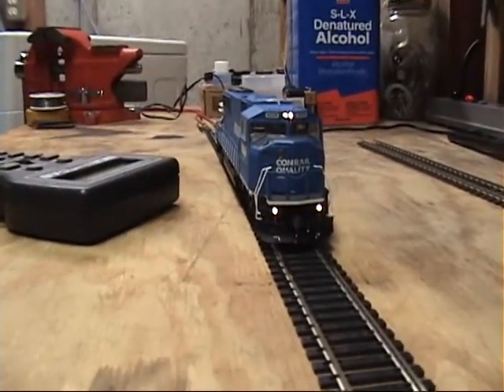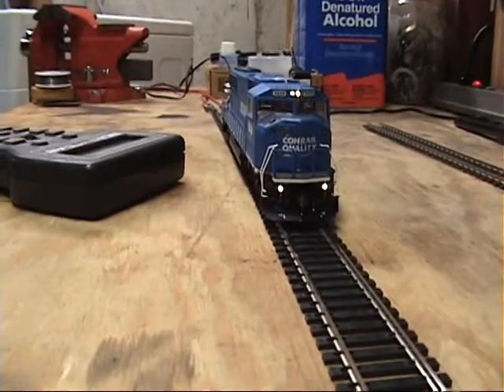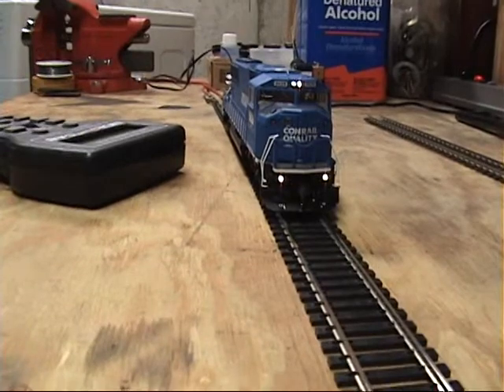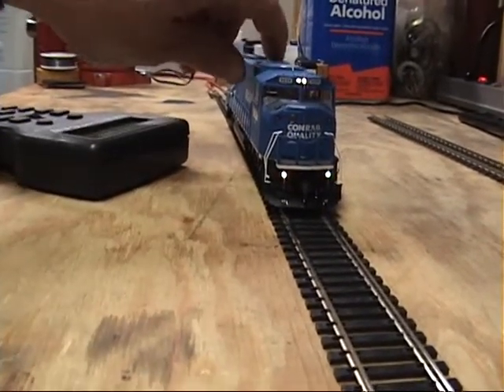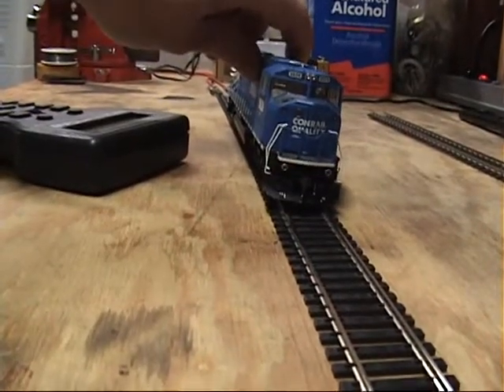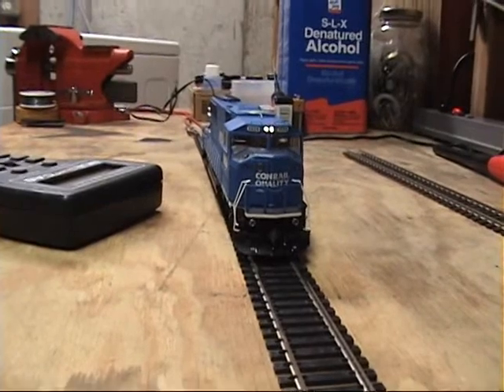However, I did discover a little workaround. If you do want the ditch lights to be off and the headlight to be on temporarily, make the locomotive lose power — AKA flip it up on its side and put it back. And that's how you can do it.